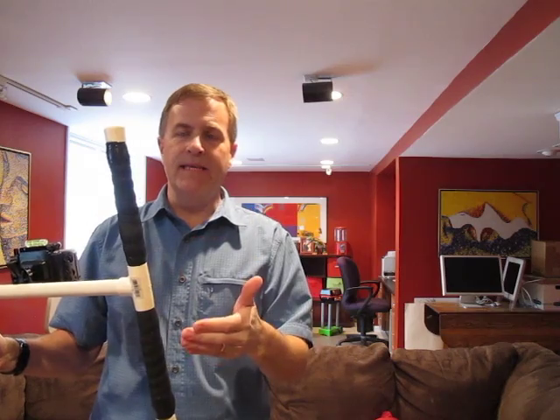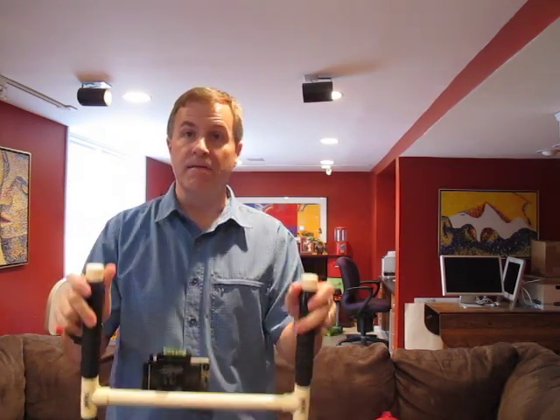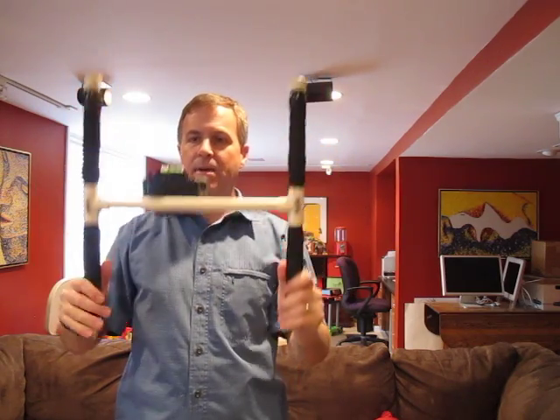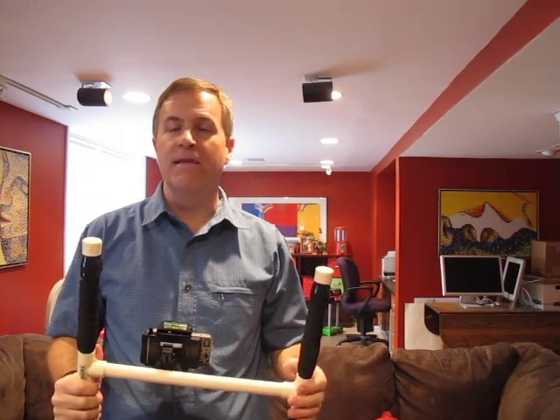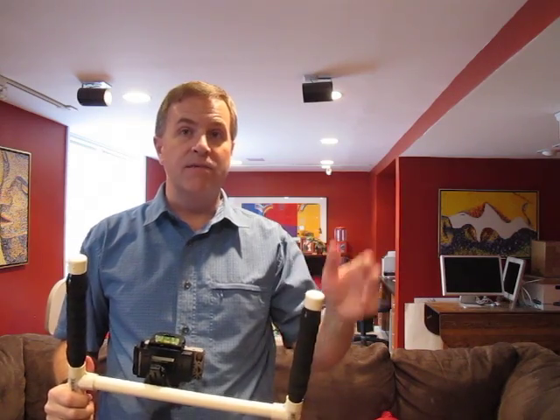The beauty of the H is you can grab it by the top and get a different perspective, reach down low and get a lower shot, or grab the ends and raise it up for a higher shot. Can't beat that. So that's my idea — I hope you liked it. If you've got an improvement on this, I'd love to hear it. Thanks for watching.